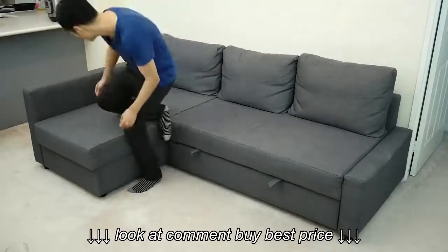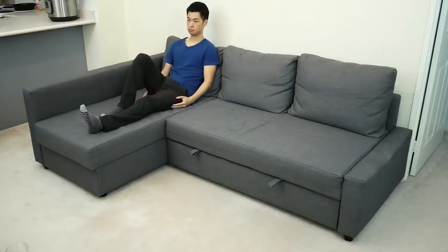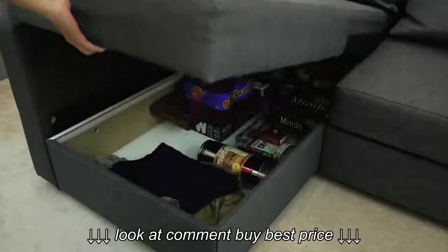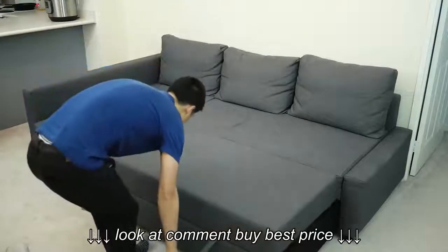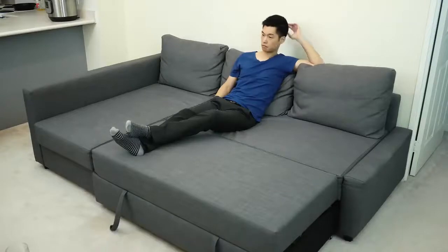Let's start with the basics of the sofa. The design incorporates a chaise unit that can be configured on either the left or right side during assembly, and also pops open for additional storage, which is pretty convenient. The other key feature is the built-in ottoman that quickly converts from a conventional sofa to a sofa bed, or just somewhere to kick up your feet while watching TV.